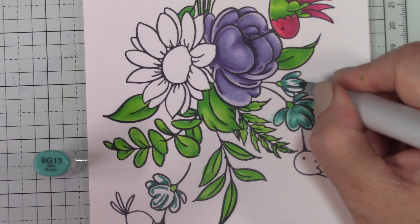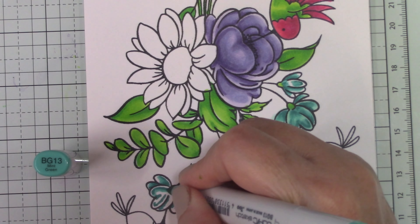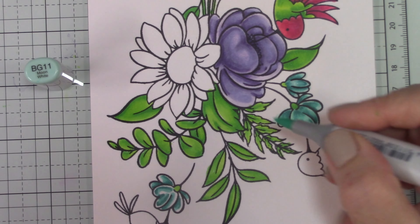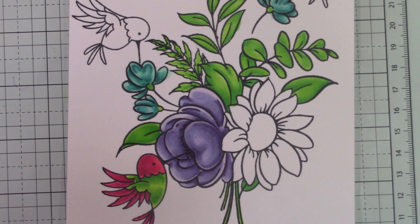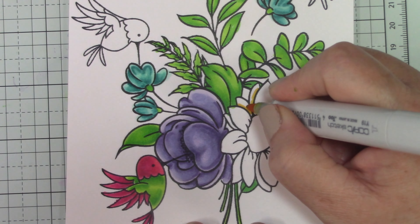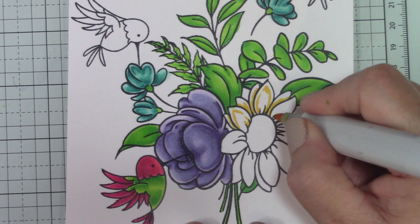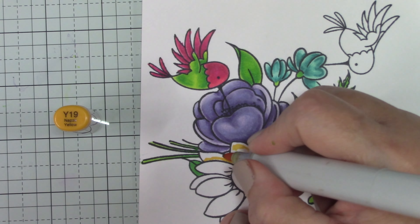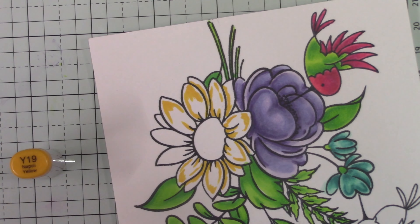He actually had one of their feathers land on him and brought it inside, excited to show me — it was so tiny. The next day I was cleaning and thought things looked dusty, and it turned out he had put the feather in one of my little candle holders. I didn't have my glasses on, so it really looked like dust to me. He came home asking where his feather was and I felt so bad. Another one landed on him today so I think he was meant to have one.